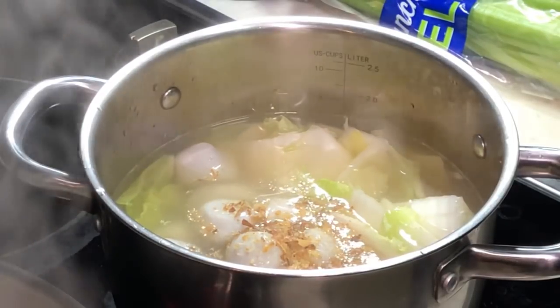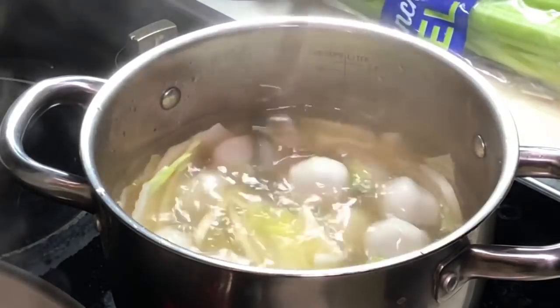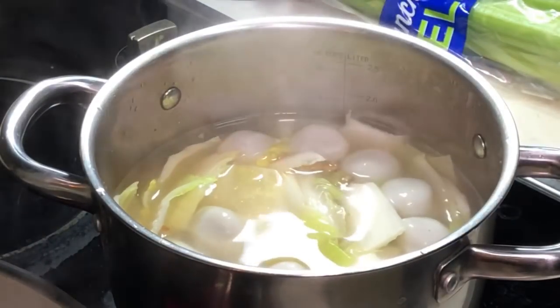We will also put in some crispy shallots. And then we will do some final seasoning.